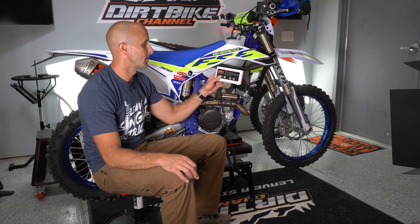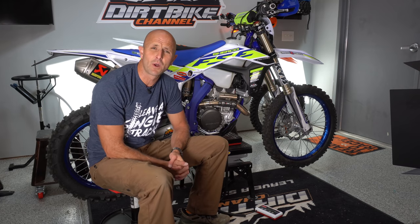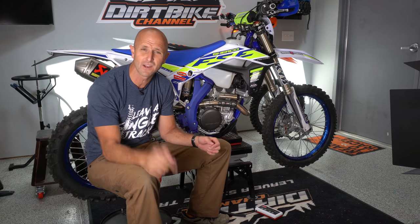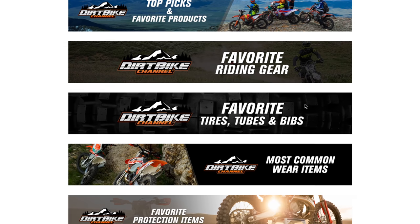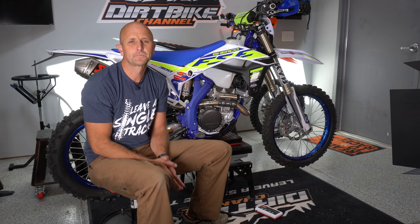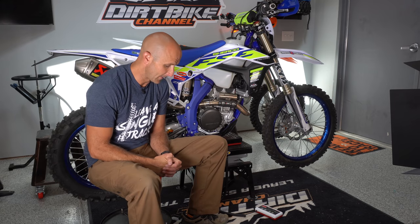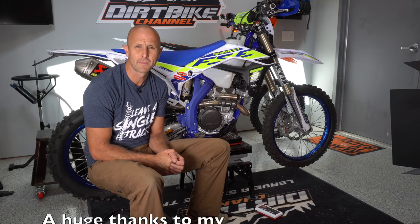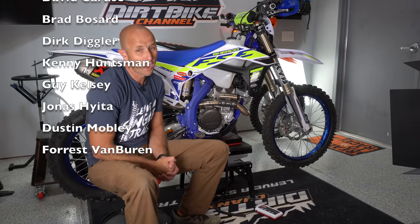So there you go: 253 pounds, 114.8 kilograms — that's how much she weighs full of fuel and ready to ride. If you like these videos and want to support Dirt Bike Channel, the easiest way is to use the links in the video description, or go to dirtbikechannel.com — click the links button in the upper right-hand corner for Rocky Mountain ATV, Motorsport, and Amazon. As you buy parts for your bikes — tools, tires, hand guards, grips, whatever — using my links gives a referral bonus that helps support my family. There will be lots more content on this bike over the next few months, leading up to a full review. Until next time, thanks for watching and leave a single track.